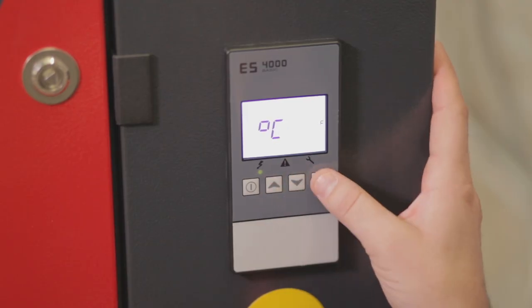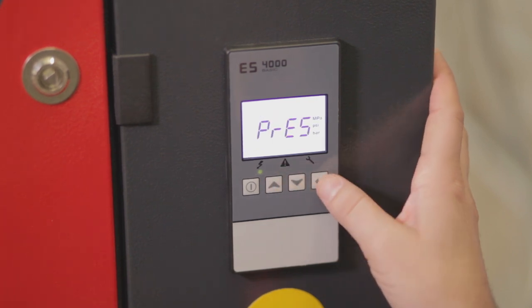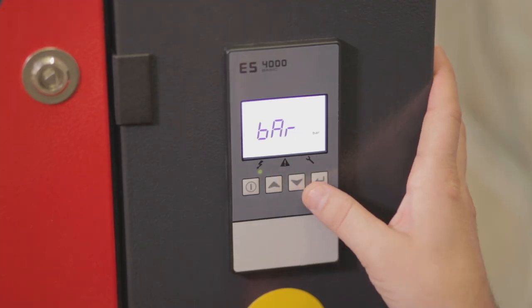You can select from Celsius or Fahrenheit. We will select Celsius and press the enter button.